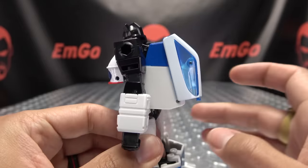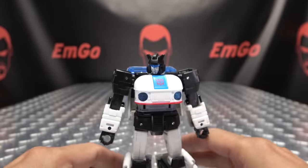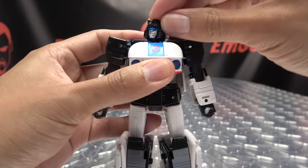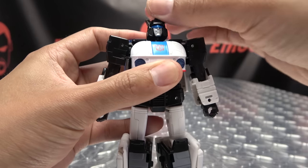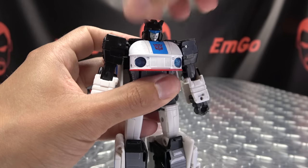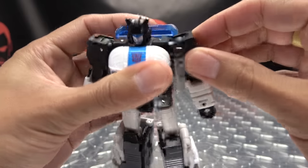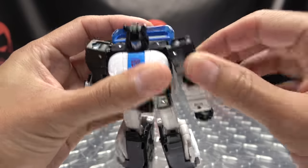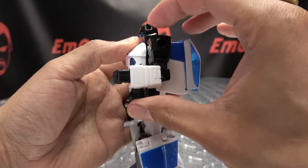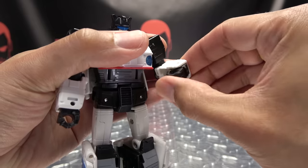He does have a bit of a backpack going on, but all in all, not too shabby. Articulation-wise, the head is on a ball joint — you get a little tilt, can look up, a little side-to-side, and can look down some. Head can do a full 360. Arms can do a full 360, can move in and out, and you also get some forward and backward movement as well. You get bicep rotation, 90 degrees of bend at the elbow, nothing at the wrist — just inward movement due to transformation.